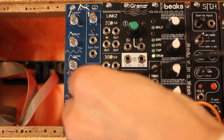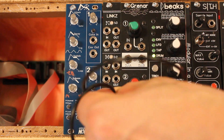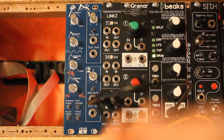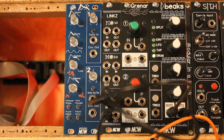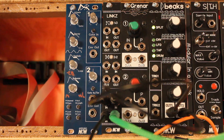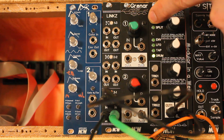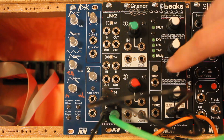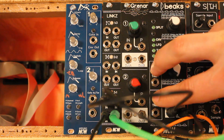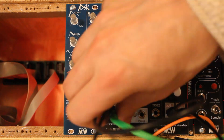Finally, the mixer section. We can take a few drum sounds — input, input, input — and take one from another Beaks over here. The output will be all of these mixed together. We only hear one right now because nothing is connected here, but once patched you can mix all the drums together. Maybe you can't hear the bass drum but it is there. So yeah, that's what this module does.